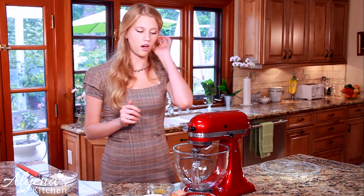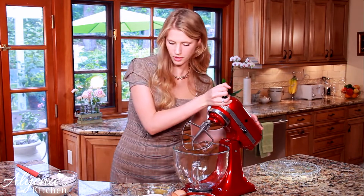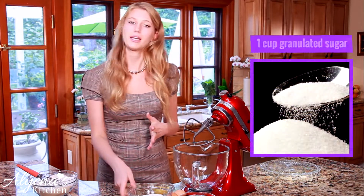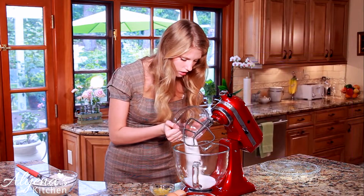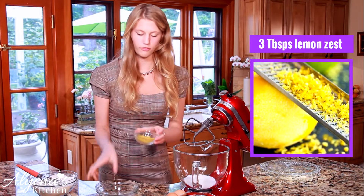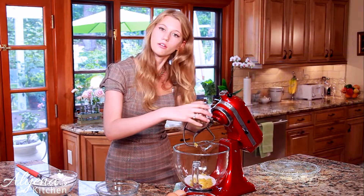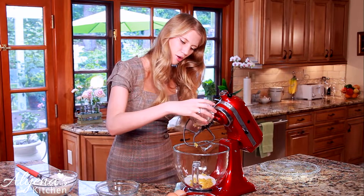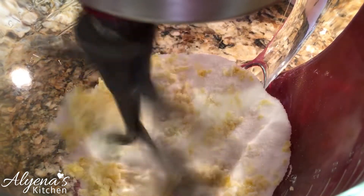Next I can move on to my mixer. I'm going to be adding in one cup of sugar as well as three tablespoons of fresh lemon zest — getting all this lemon zest is really the arm workout of the day for me. Now I'm just going to mix this together so everything gets combined.